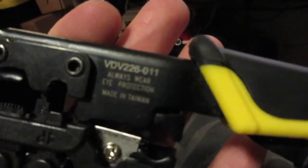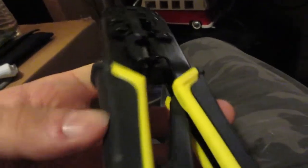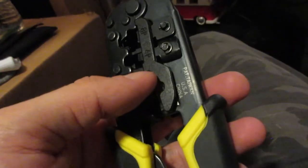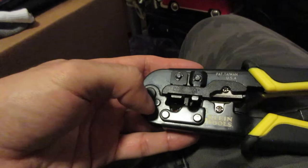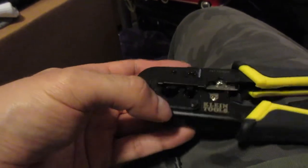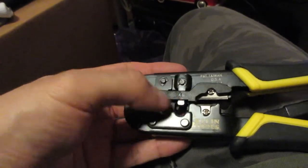Always wear eye protection. Made in Taiwan — made in Taiwan is good because it's not China. This does RJ-45, and the telephone jack is RJ-11. It also does 8-pair, 6-pair connectors on this side.